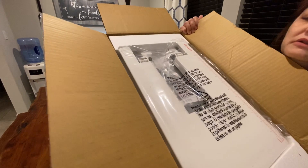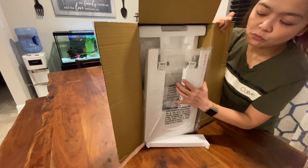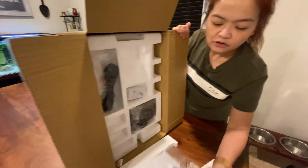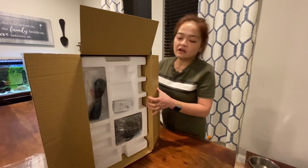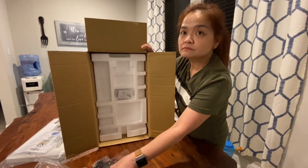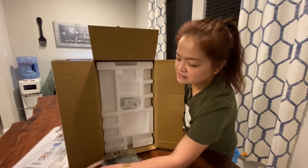I was really debating what to buy — whether to buy Brother or some other sewing machine that has really good reviews. I grew up with a pedal sewing machine, but this one is electronic, and here is the wire.